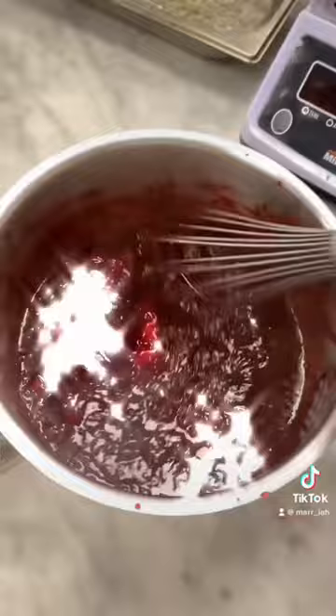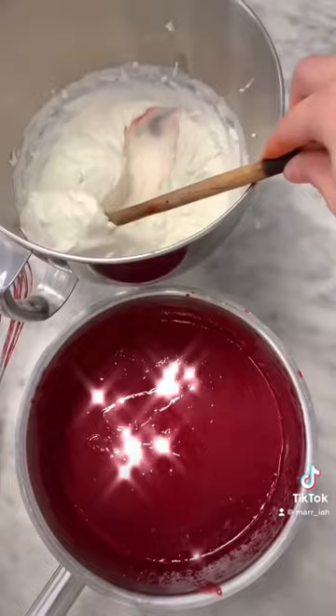Then I made some blackberry mousse by making a compote, blending everything together, pasteurizing the eggs and adding gelatin, and finally folding in the whipped cream.